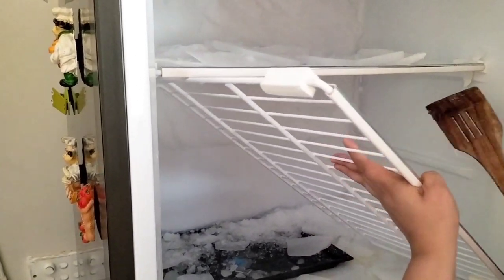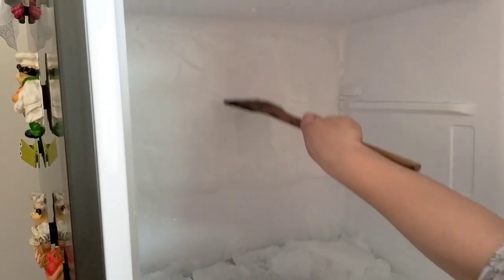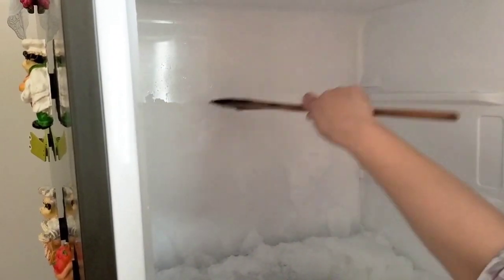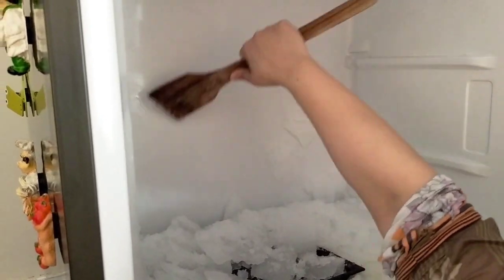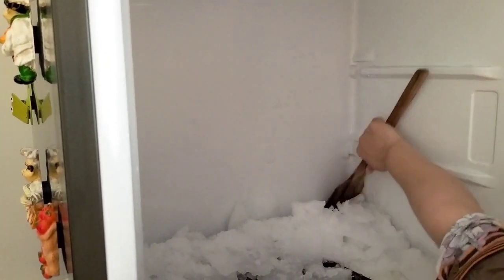I started doing this before. I was trying to clean the freezer. When the summer is good, one way is to close the freezer at night and clean it in the morning.